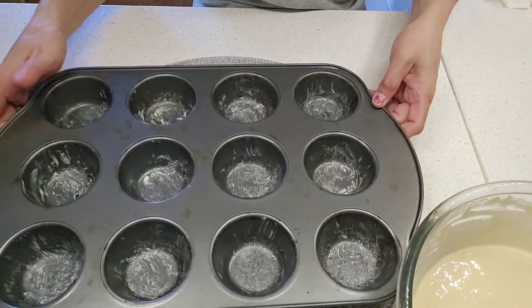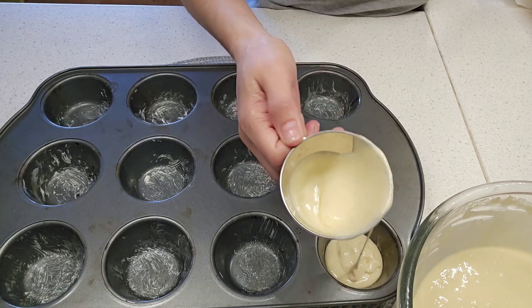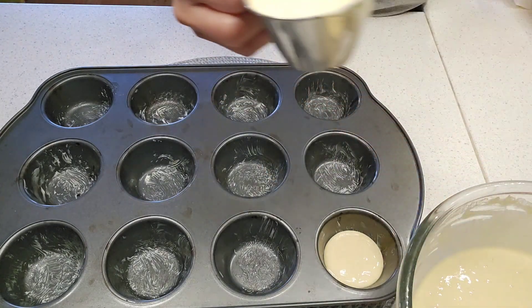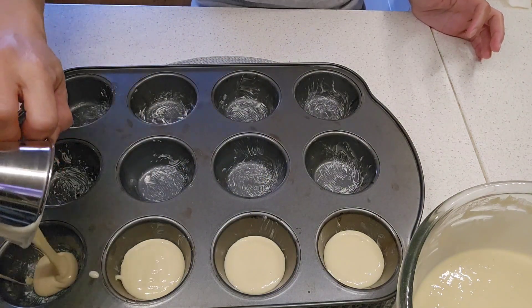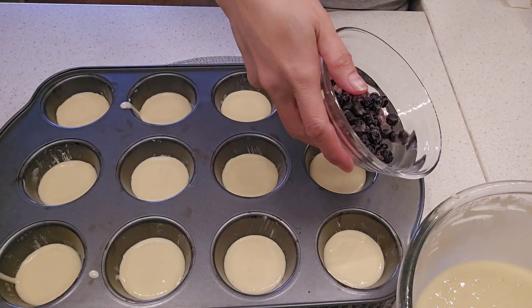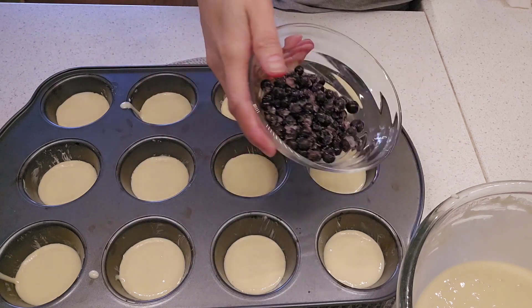We already put in the mixture — only a little. We put the blueberry; we use frozen because we don't have a fresh one.